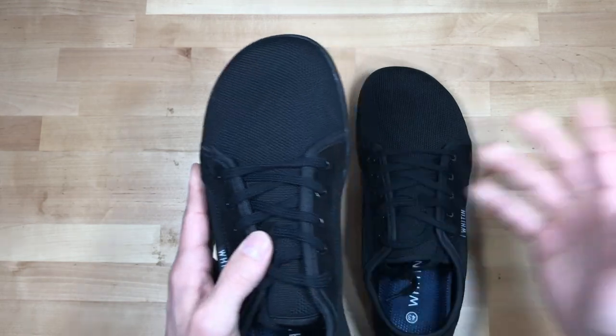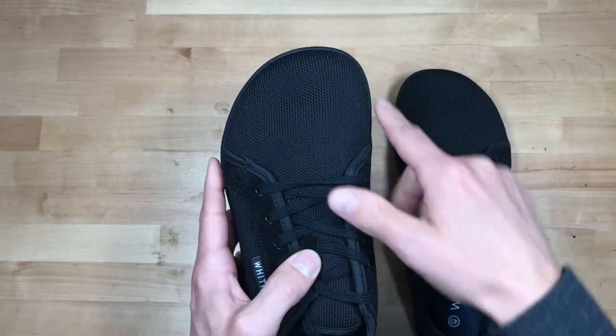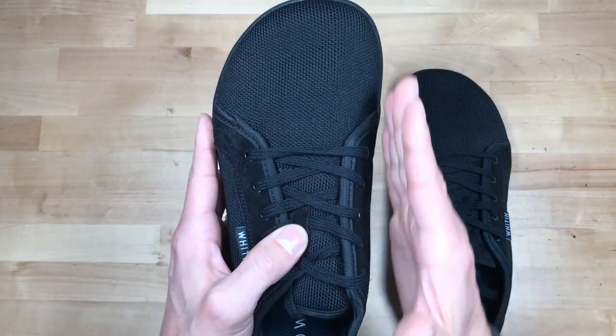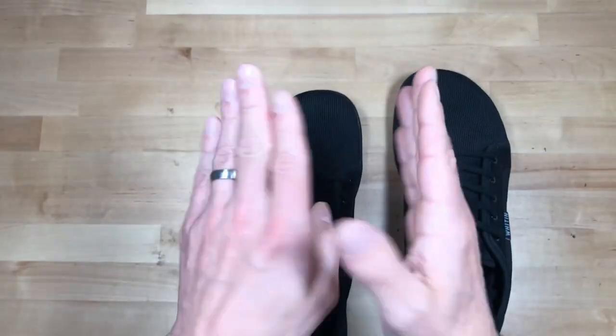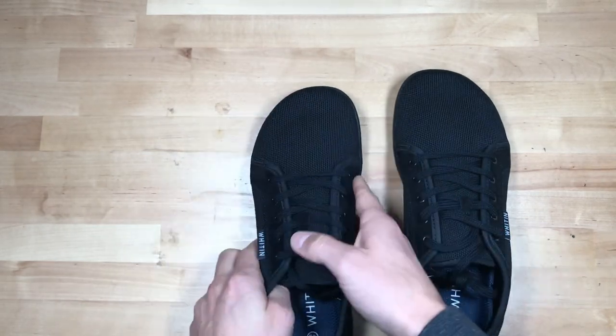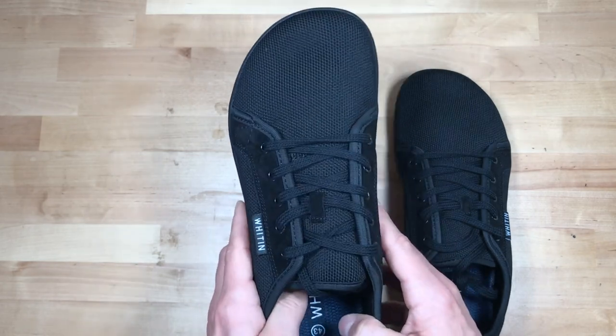I have a wide foot, so this wide toe box is great — the big toe goes straight instead of tapering like a lot of shoes do, which sort of squishes your toes inside the shoe. But this is a more natural shape. I like these types of shoes, and this is my first pair of the Witten in this particular style.